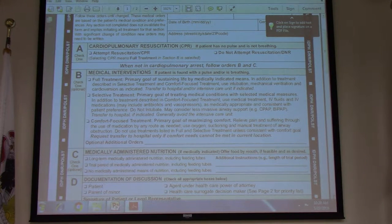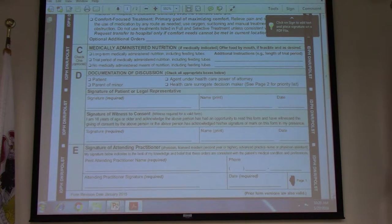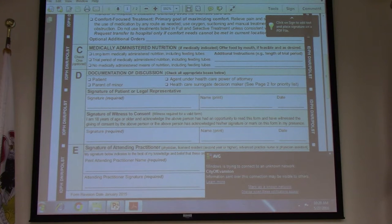Box A is for when they're not breathing and have no pulse. Box B is when they have a pulse and are breathing. Box C we do not do anything with — that's about nutrition. The hospital will go ahead and take care of that.